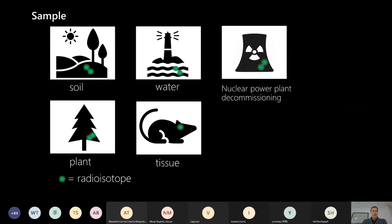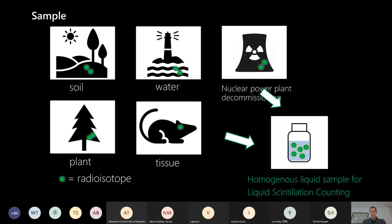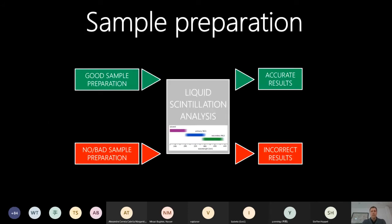First, one slide about samples. The idea of Hydex sample preparation is that you can have any type of sample - liquid or solid, tissue, soil, plants, or even concrete - and after the sample preparation you should have a homogeneous liquid sample ready for liquid scintillation counting. This is extremely important because with good sample preparation you will get accurate results from the counting, but with no or bad sample preparation you might get incorrect results.